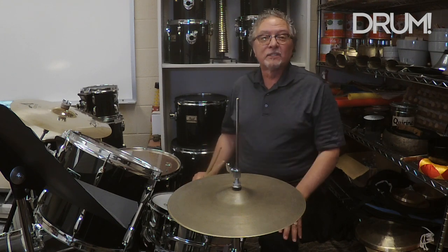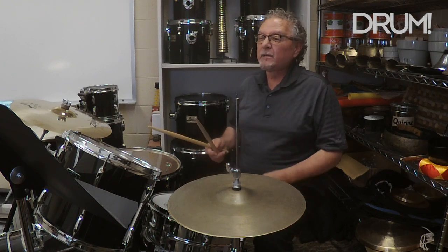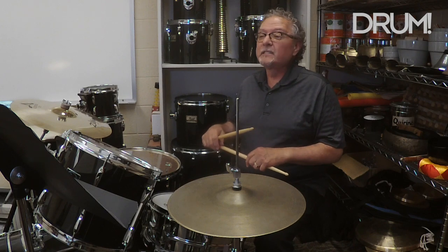In example three, we're going to add a little bit more syncopation with the snare drum and the kick drum. And example three sounds like this.